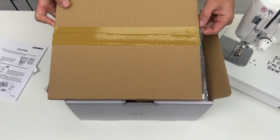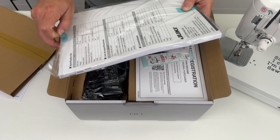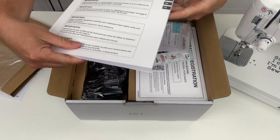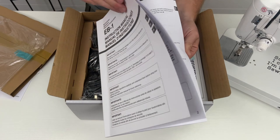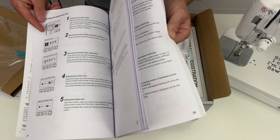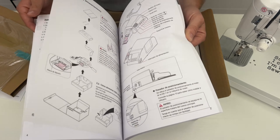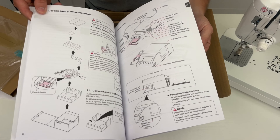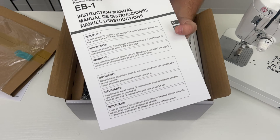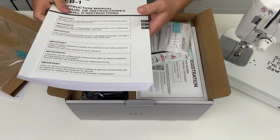The next thing that's going to come out of the box is going to be your user manual. This user manual is actually pretty fantastic — there is everything you'll need to know about how to use this EB1 buttonholer in it. From first-hand experience, I went through this and practiced using this buttonholer and it was really easy with step-by-steps. They provide you with a thick physical user manual copy and it's not just something digital, so that's nice.